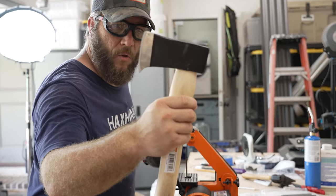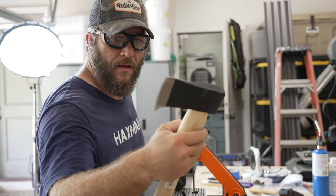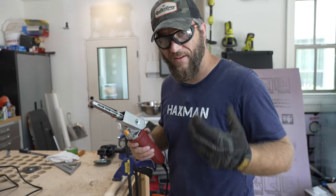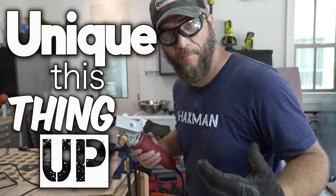That is looking lovely. More to be done though. Before I go any further on the edge, let's see what we can do to kind of — how do you say — unique this thing up.